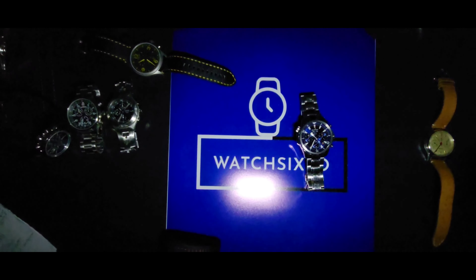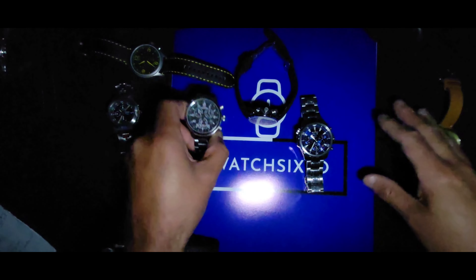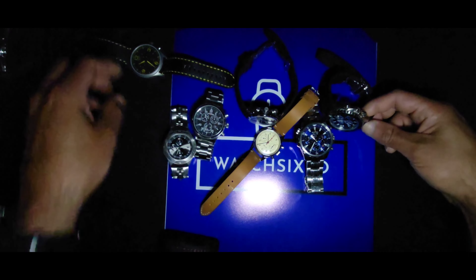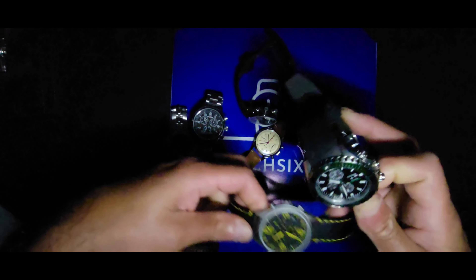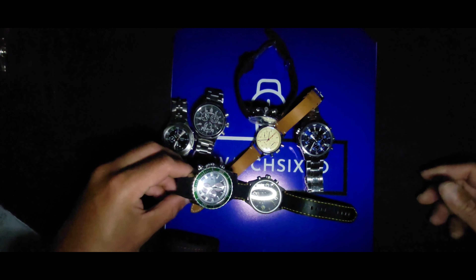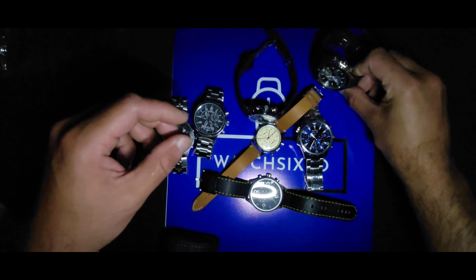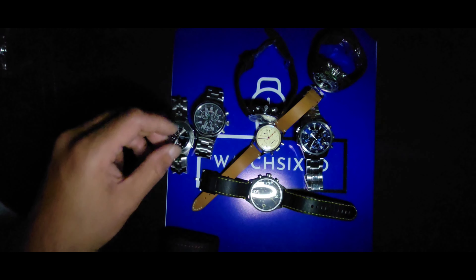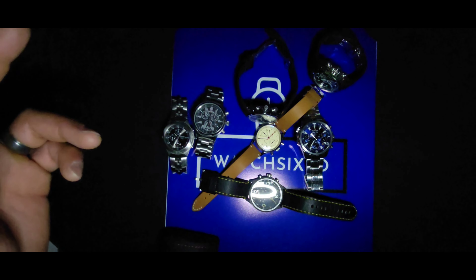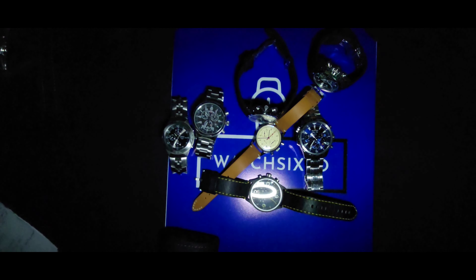I'm going to bring in the other stars of the show and pan out so you can get a better visual of all my picks together. If you guys made it to the end of this video, it's been a long one — probably almost the longest I've done. These are my top picks for alternatives to the Speedy Swatch or Swatch Moon Watch. Let me know what you think in the comments — and what would you pick as your top alternative? Thank you for watching, until the next one, you guys have a good one!